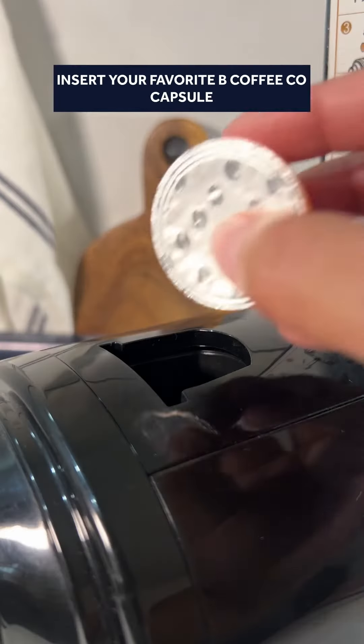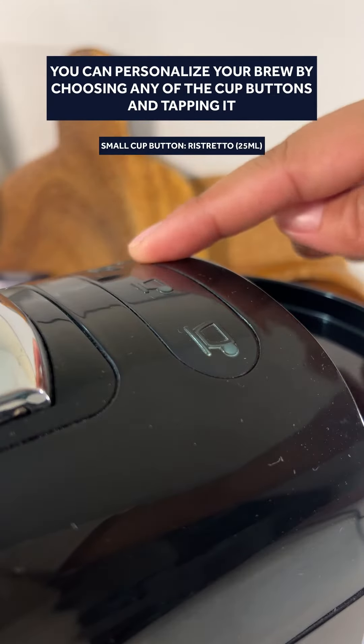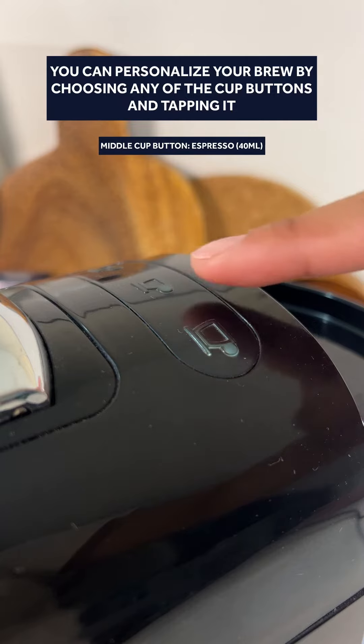Gently lift up the handle, insert your favorite tea, coffee, or cup capsule, close the handle, and personalize your brew by choosing any of the cup buttons and tapping it.